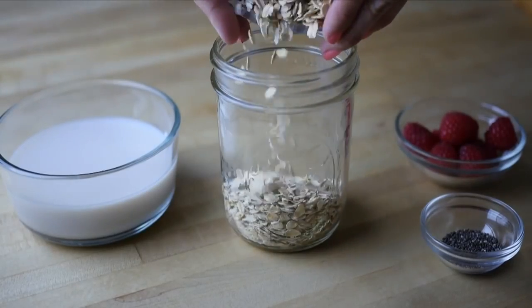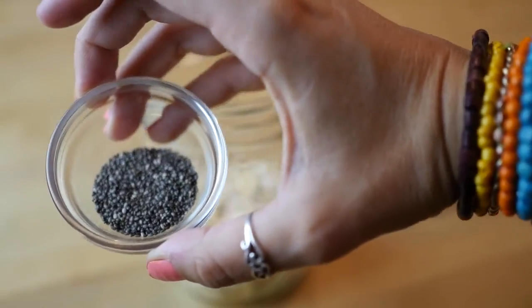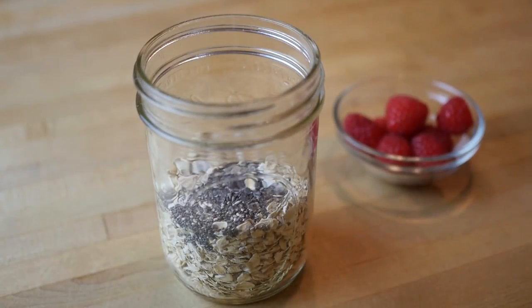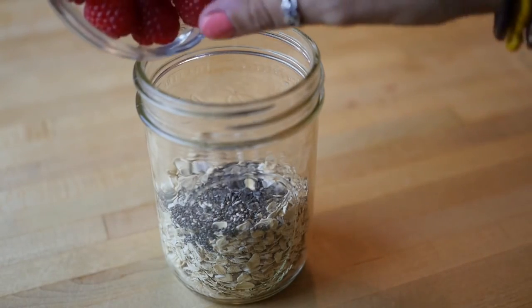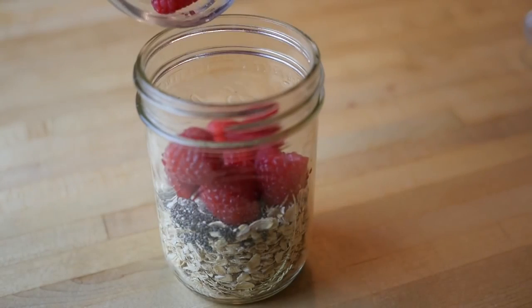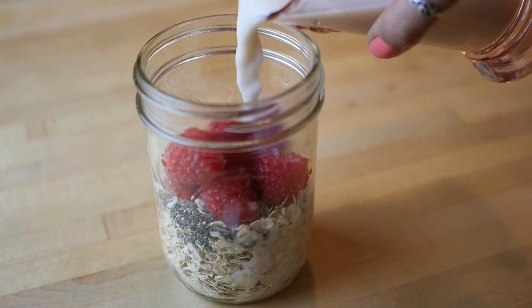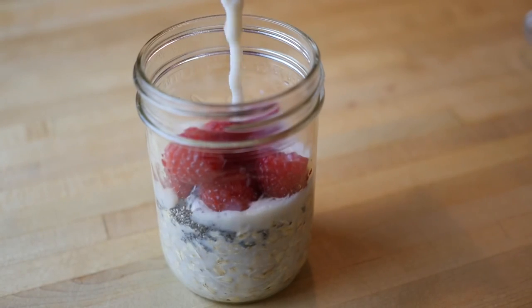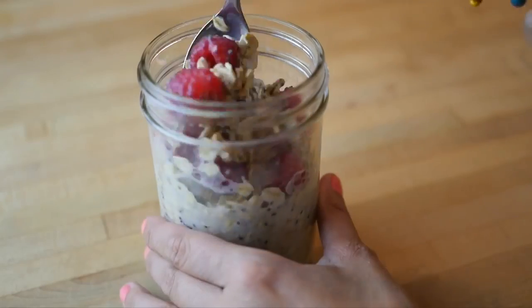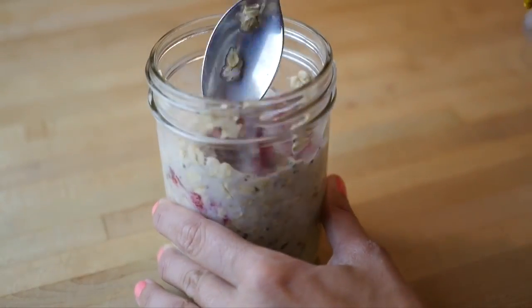First we're adding one cup of oats and then one teaspoon of chia seeds to boost up the nutrition and get lots of omega-3s in there. Now I'm adding berries — today I'm making a raspberry cream vanilla overnight oats, but you can really add any berries or flavorings that you want. Now I'm adding one cup of almond milk. You can use soy milk, hemp milk, or any type of milk you want. Just keep the ratio one-to-one from the milk to the oats, so here I have one cup of oats and one cup of almond milk.